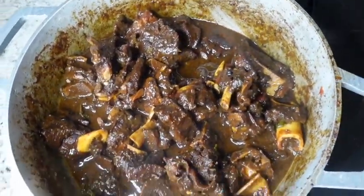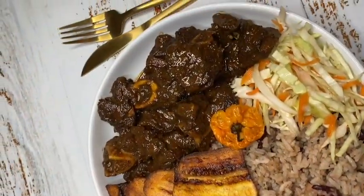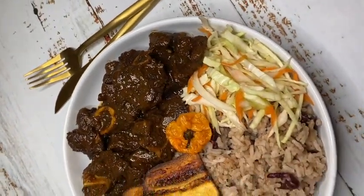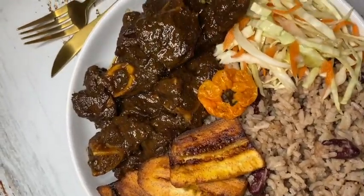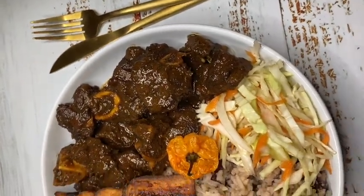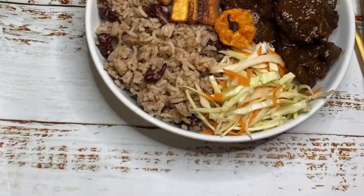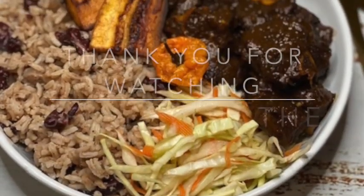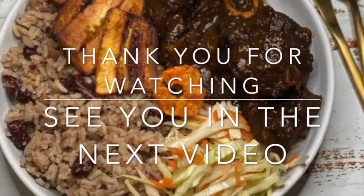I truly do hope that you guys enjoyed this tutorial. I hope it was super helpful. I hope you guys enjoy the recipe with your friends and family, and don't forget to tweak and change things as you go to your liking. Thank you guys so much for watching. Don't forget to like, comment, subscribe, and check out my website londoncooks.com for exclusive recipes that I don't post on here. See you guys in the next video.